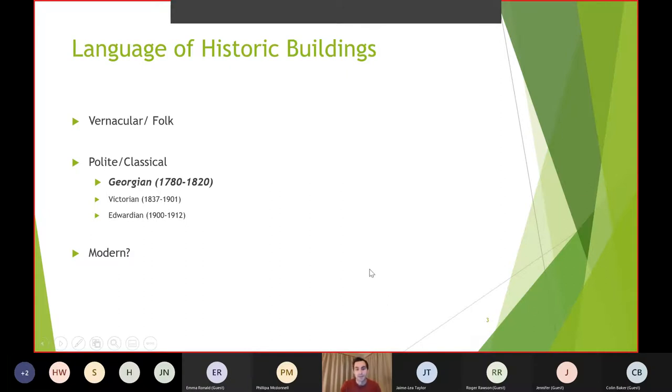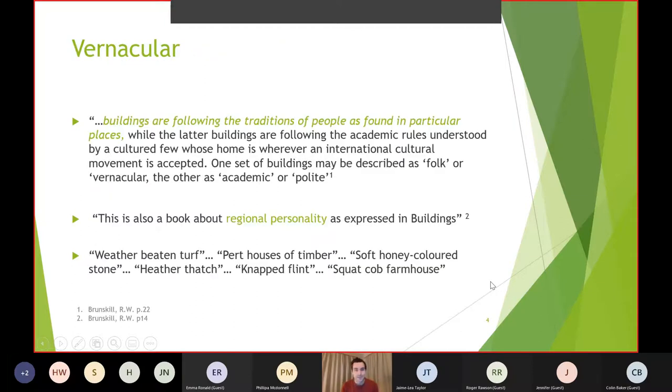Just popped that in there so that we don't take it for granted. Vernacular is quite a funny word — it's certainly used by architects and people interested in architectural history. I've quoted a few times Brunskill, who's a sort of leading light on writings on that style. The distinction we'll draw between the vernacular and the classical is highlighted by a couple of these quotes — vernacular draws more towards the traditions of an area, of the people, and of the materials available within an area.